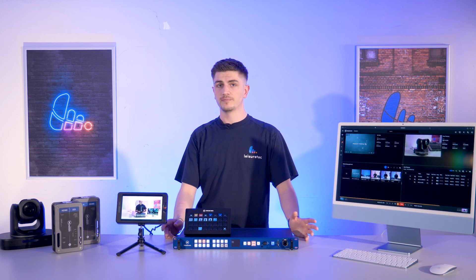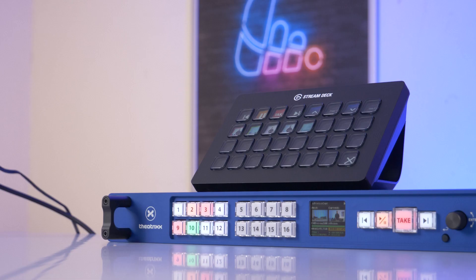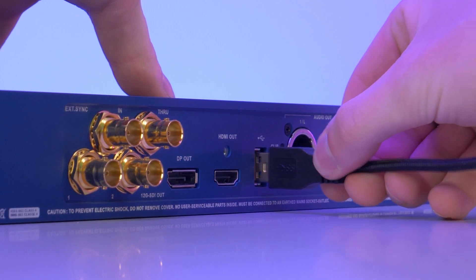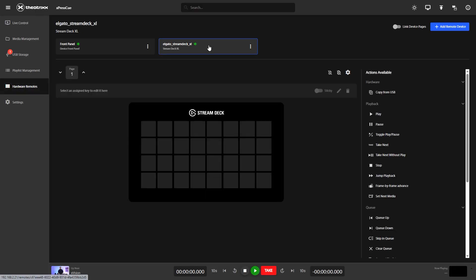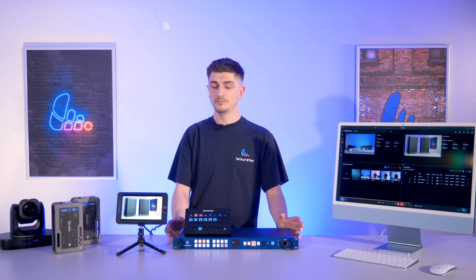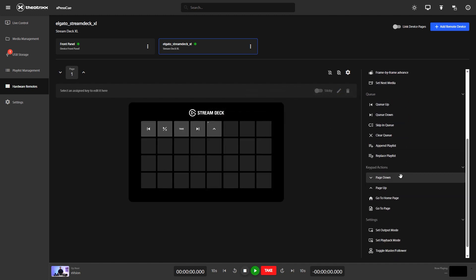And that takes us onto Hardware Remotes, and that's where the magic really happens. Here you can fully customize the 16 broadcast buttons on the front of your ExpressQ. And if you want even more control, the ExpressQ has native integration with Elgato Stream Deck controllers. Just plug in your Stream Deck into the back of the unit, go to Hardware Remote settings in the web GUI, and you'll see it automatically recognizes the Stream Deck controller. Select this and you can simply drag and drop your shortcut buttons to any position you like. And it has 256 pages!